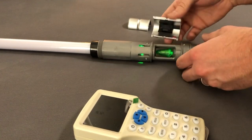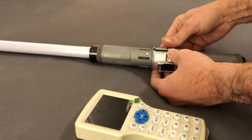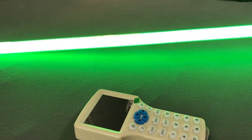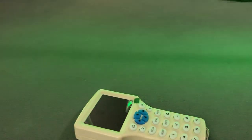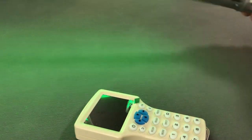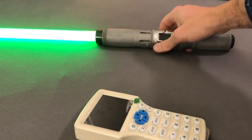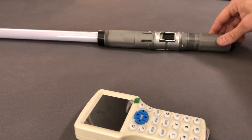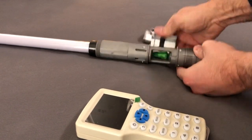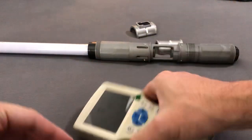If we reattach the ignition button, we get a green blade. Okay, so let's take this apart, take the crystal out, and we will change it.